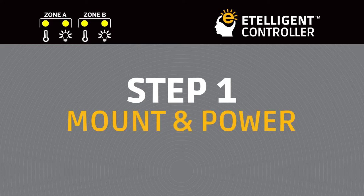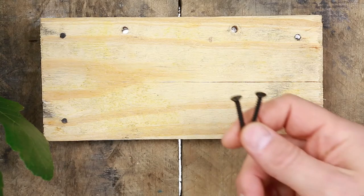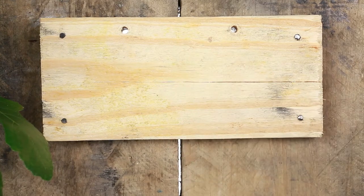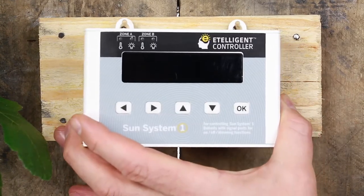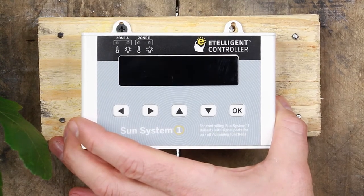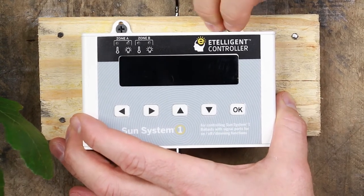Mount and power. The SunSystem One Intelligent Controller comes with two all-purpose screws for secure and easy mounting. Mount the controller in an easily accessible location that is close to a 120–240-volt power source and within 16 feet of your starting ballast.